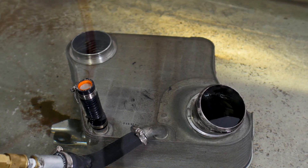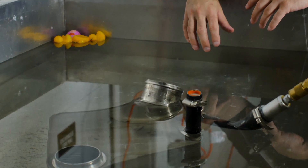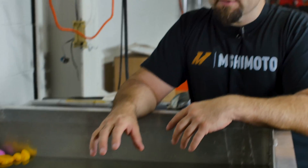In this situation we have a 6.7 air-to-water intercooler off of the Power Stroke, and the complaint was that it was leaking coolant into the engine, so we wanted to get it sent in and check it. One of the things we're proposing is that the factory OEM intercooler gets weak under certain conditions.